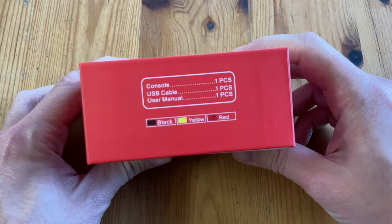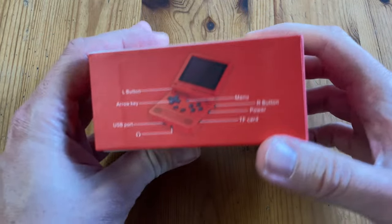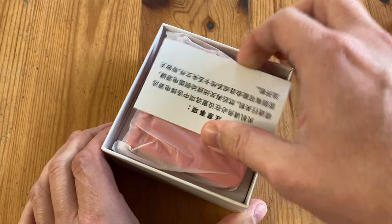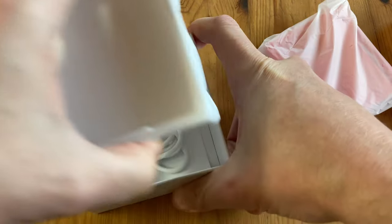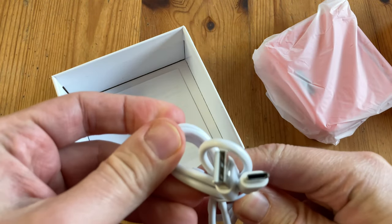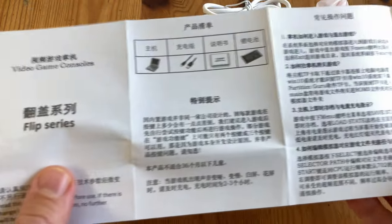This box has many sides and it's red. Let's open it up. We got a note that I can't read, and in the box we get a handheld, a USB-A to USB-C charging cable, an instruction leaflet in both English and Chinese. And that's it.